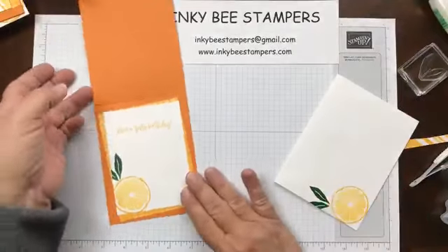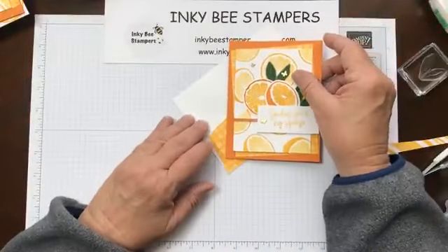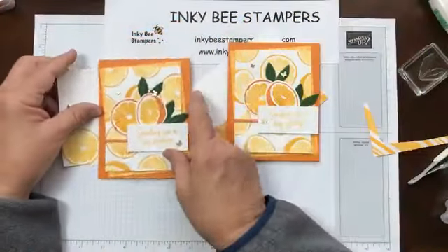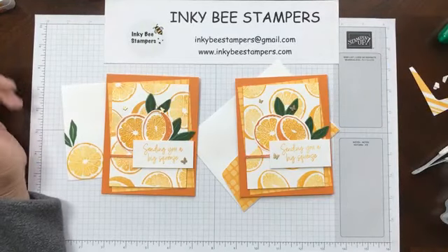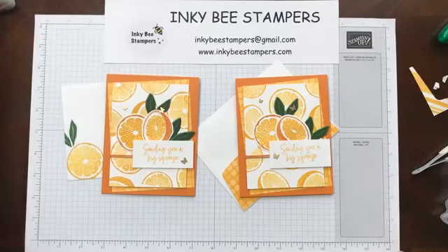That is the card for today. I hope you enjoy it — I think it's cheerful. Definitely a good birthday card, a good thinking-of-you card, whatever you may need. It may be a little too cheerful for a sympathy card, but definitely birthday, thinking of you, good luck, and congratulations. Thank you so much for joining me today — everybody have a wonderful day. We'll see you next week. Thanks so much and take care. Bye!